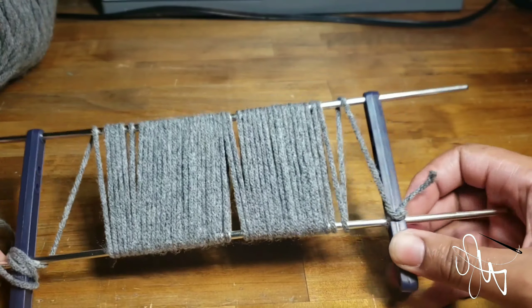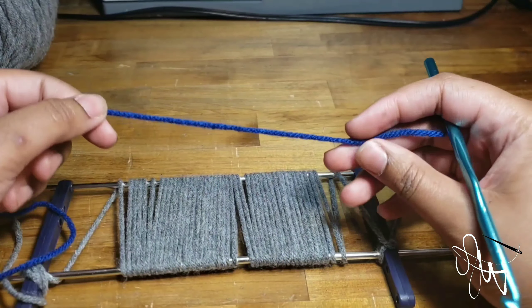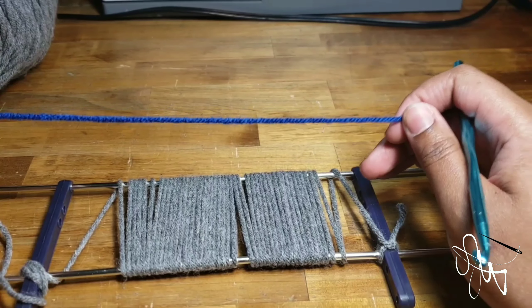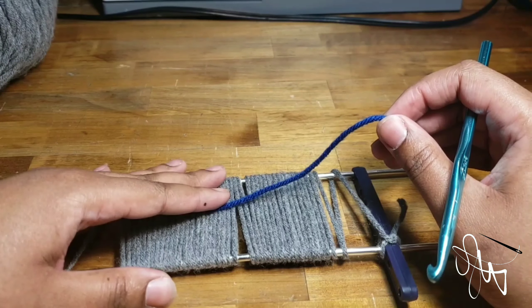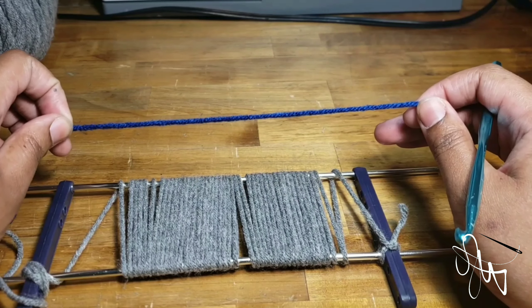Next you'll want to go ahead and grab some more yarn and your crochet hook. I'm going to use this blue yarn. The reason I like to use blue yarn when making these fringes is because I'm actually crocheting a ribbon of blue onto the fringes at the same time as I'm creating them. But you can use the same color yarn that you use for your fringes for this next step.